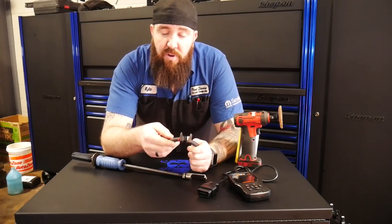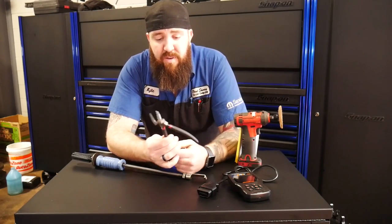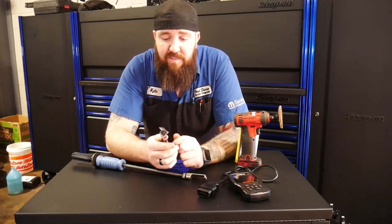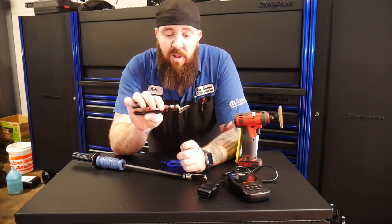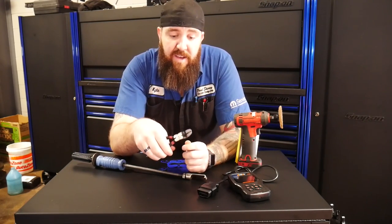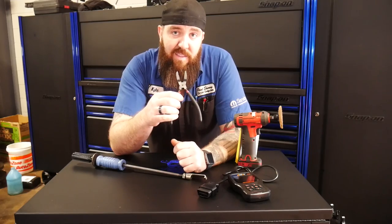These are pretty new off the Matco truck. I ended up getting these for right at $25 — I believe off their website they're about $25.95. They're really great for the clips on the inner fenders and along the inside trim panels. Or if you've got them just for multi-purpose use, trimming off zip ties and everything — works great for that. I definitely recommend you guys get a set of those.